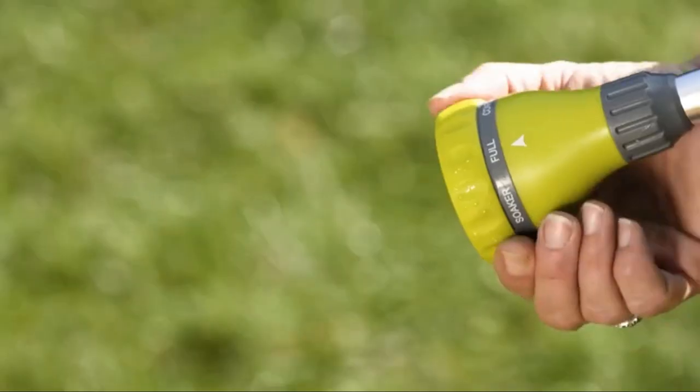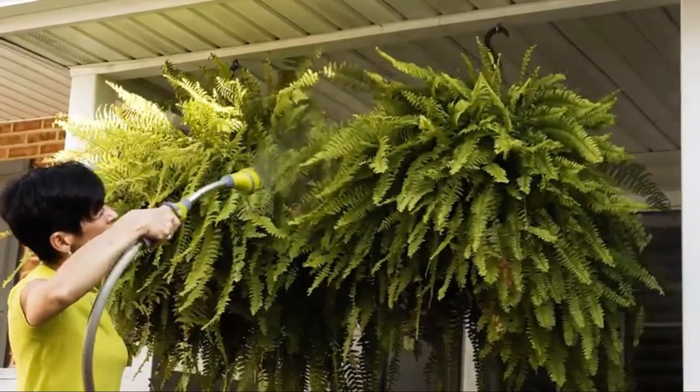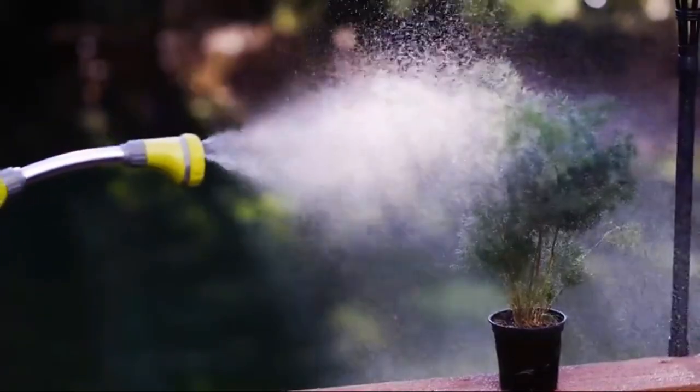The shower setting is very important when trying to hand water a large area, so if this is your need — to water a large area — this may leave you unsatisfied.